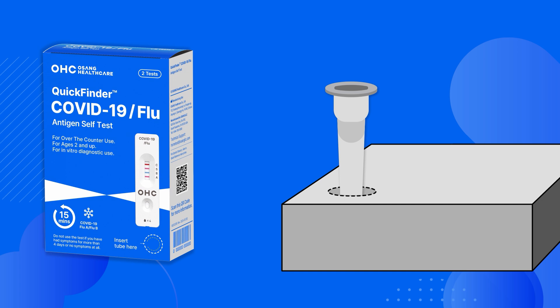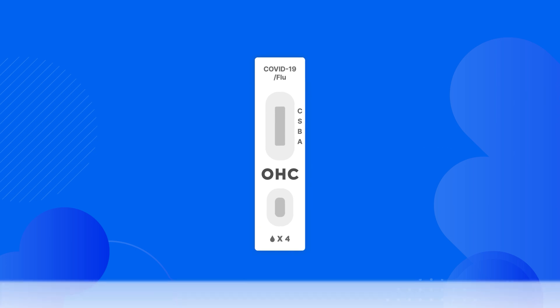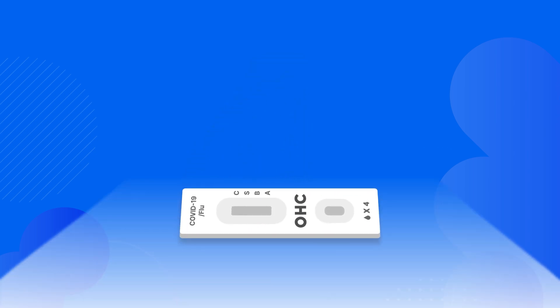Push the extraction buffer tube into the perforated tube holder located at the front of the box, labeled Insert Tube Here — a dotted circle on the bottom right corner of the front side. With the box lying flat, lower the tube into the holder. Meanwhile, open the pouch that contains the cassette and place the cassette on a clean flat surface. The white and blue pouch tears open and the cassette slides out onto a flat surface.